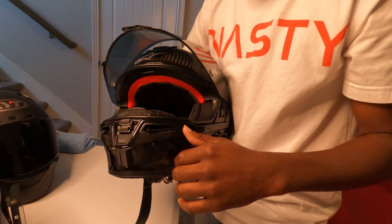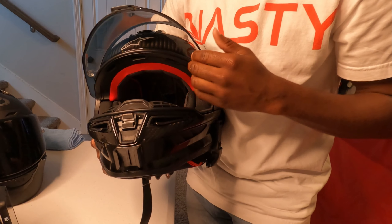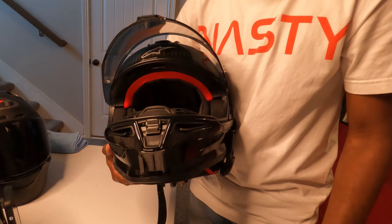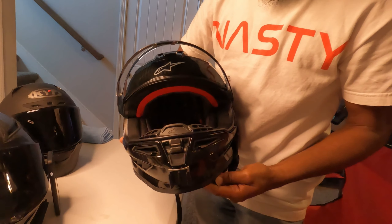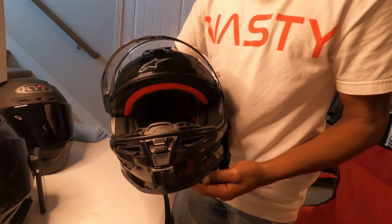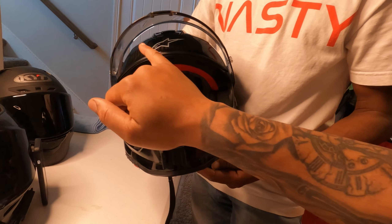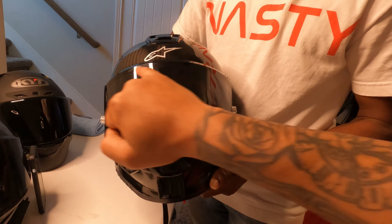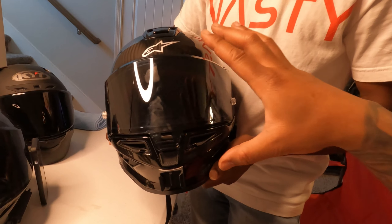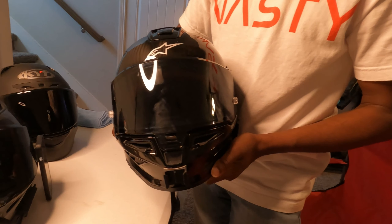A lot of riders are more familiar with the Bell, especially drag racers, or the AGV for the road race community. With this particular Alpinestar model, it's one of those 'wait, do I have it on right?' moments with the vision. Now to caveat: this helmet is not sized for Donnell, he just sort of wore my helmet. Also, the pin lock inside — when I was testing it, I had to adjust the helmet up because you can see the pin lock and the rib at the top of the shield. This helmet fits very differently from the Bell, AGV, and KYT.